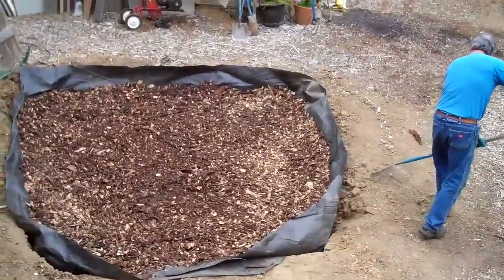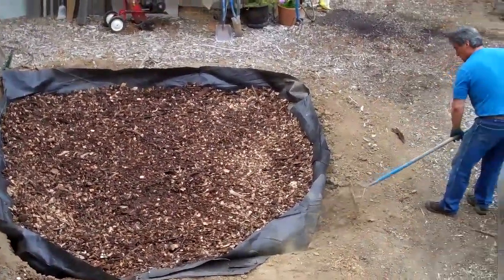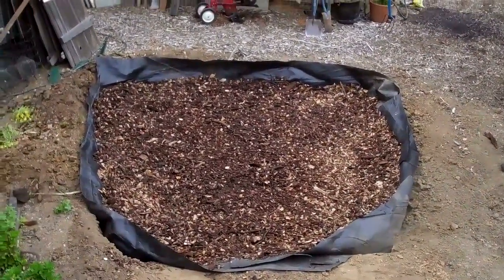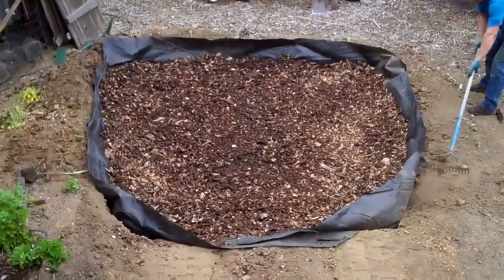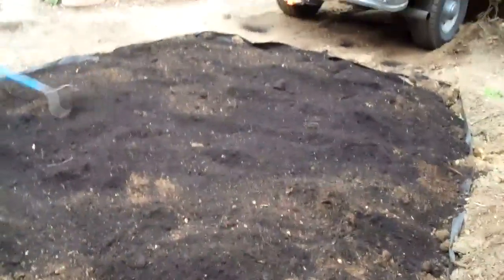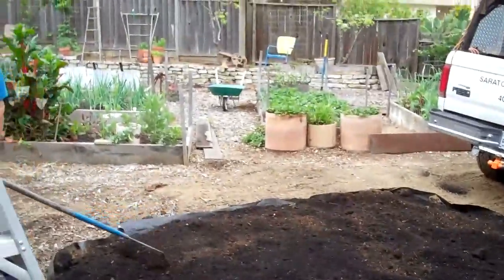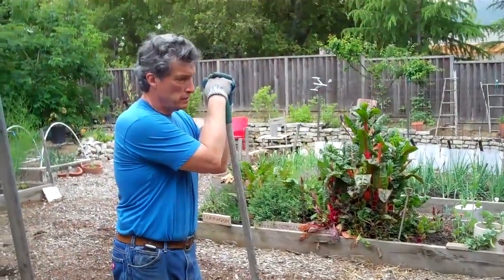I dug down at least 36 inches and it was solid clay — nothing percolated through here. There it is. Now all we have to do is put boards up around it, put the rabbit wire like we have in the rest of our yard, and we've got a whole new planting area. I like it. Good job, Doug.